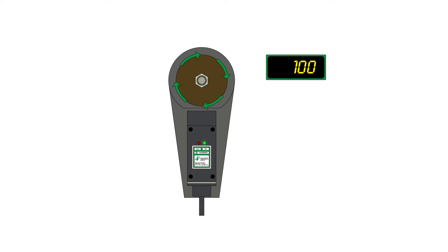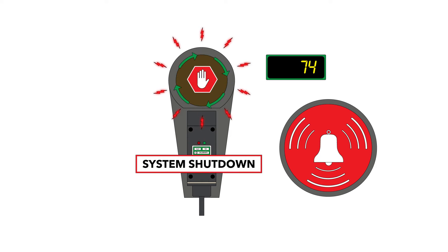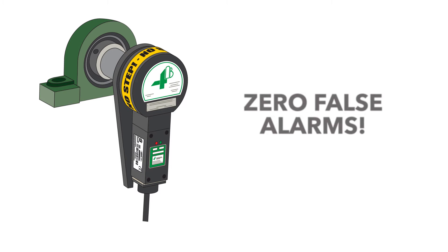When paired with the M800, the system will sound an alarm if shaft rotation drops by 10%. If it drops by 20%, the system automatically shuts down the machinery. And one of the many things that makes 4B hazard detection superior to the competition is that it never generates false alarms.